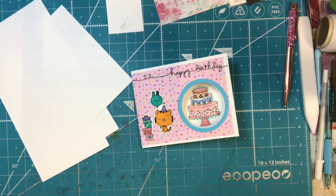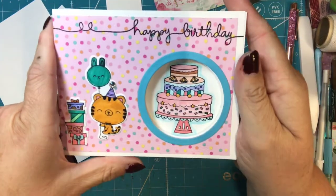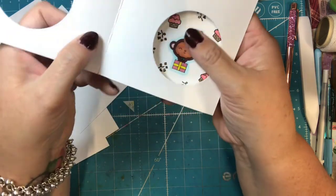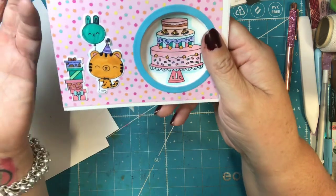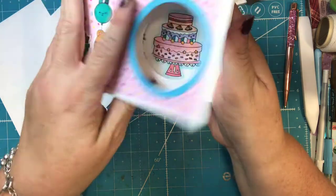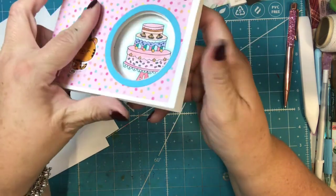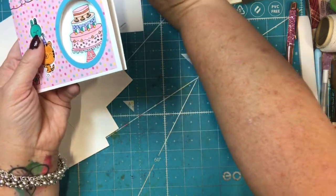Hi everyone! It's Tammy and today I'm going to show you how to make a peekaboo card. This is a really cute card and you can find instructions other places as well. It's been a long time since I made it and I saw the inspiration on Pinterest and I just fell in love with it. So it looks like there's a cake right now but then you open it up and there's a monkey. I needed to make a couple birthday cards so that is what I'm going to make with you guys.